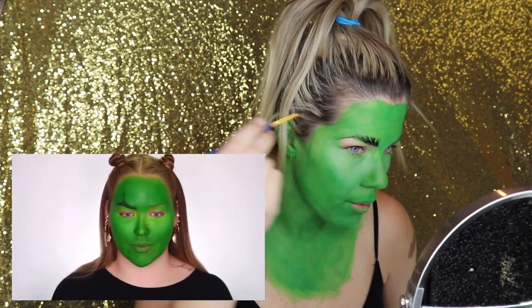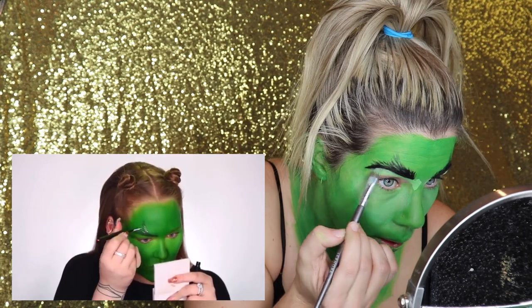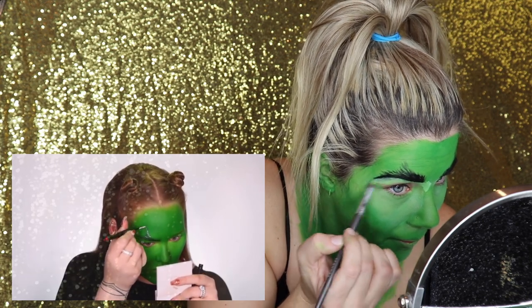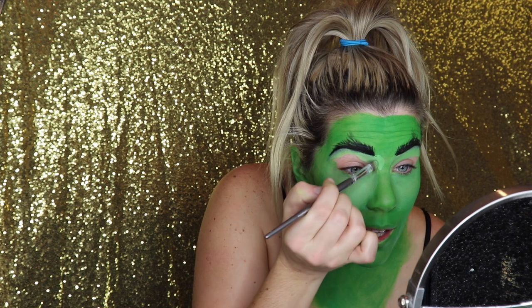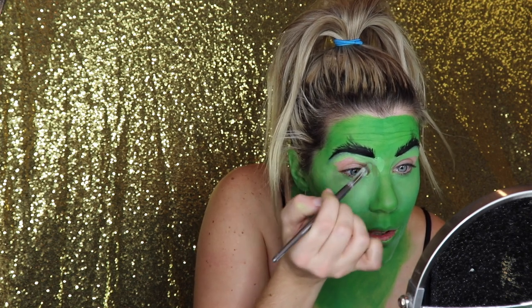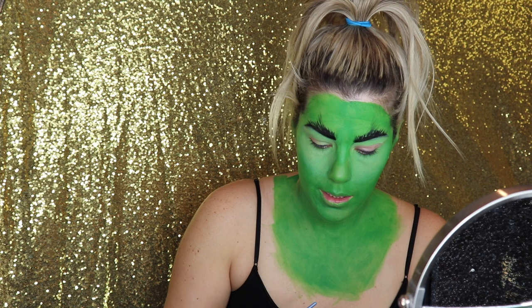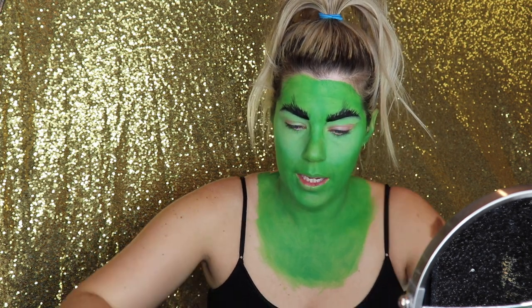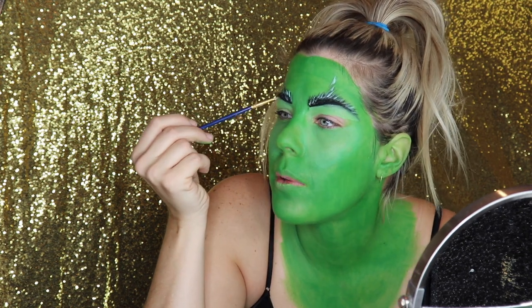I feel like this is the base, and now we're adding dimension by using a green color and a white. This is looking a little busted, because I forgot it's supposed to be a glam Grinch. I'm just going straight Grinchy. So she said she's going to go in next with black and white to add dimension to these brows.